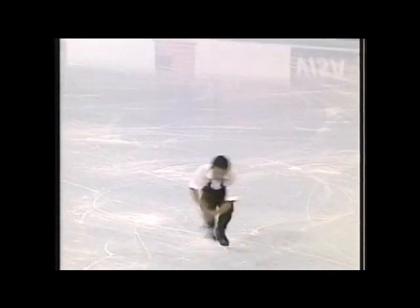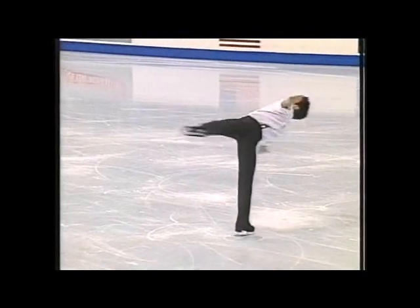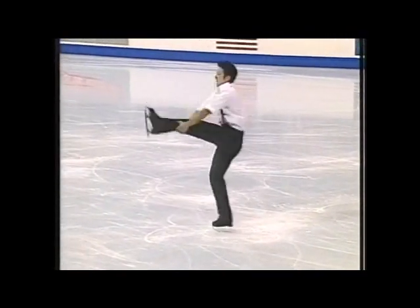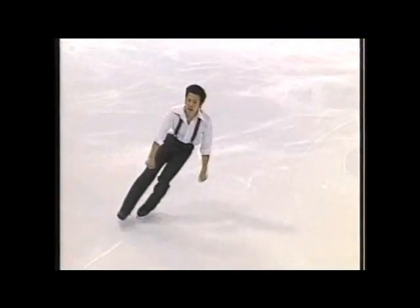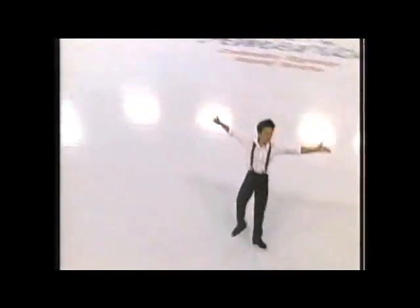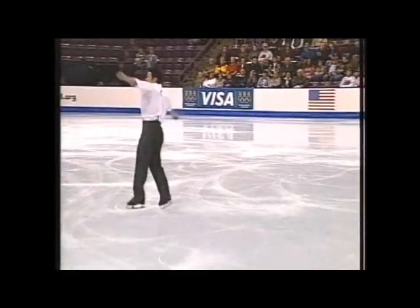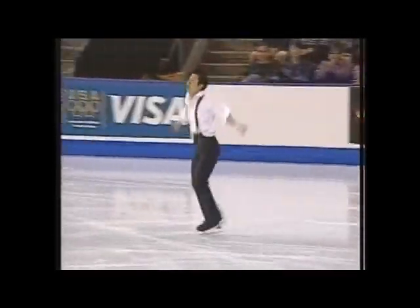You can see a little bit of Lori Nichol, the choreographer who worked so long with Michelle Kwan, in this program. It works now with Timothy Gable. The final move: circular footwork. Nice music, nice musical interpretation.